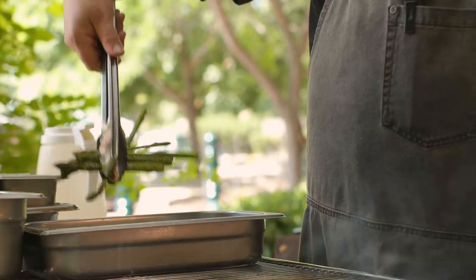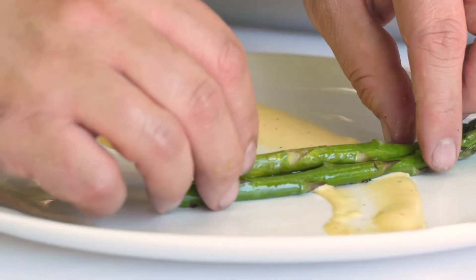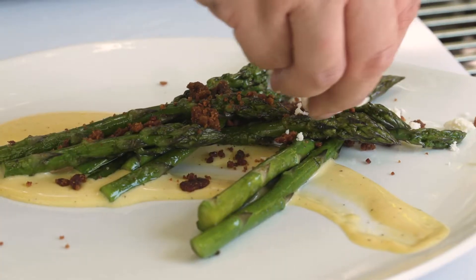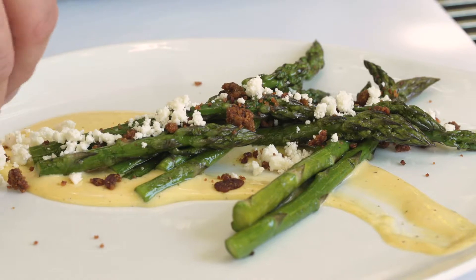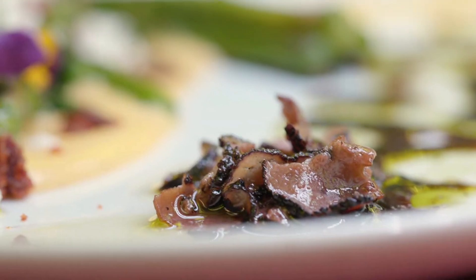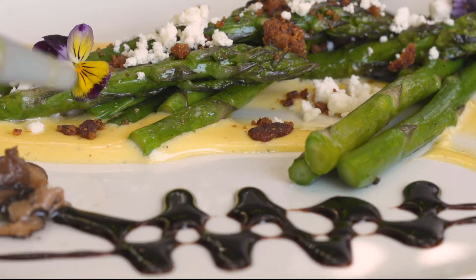After that we're going to take the asparagus off and put it in a really nice black truffle hollandaise sauce. Then we have our beautiful pig candy, and our feta cheese, which will add a really nice sharp bite to the dish. We will include the recipe for you to make this at home. Some beautiful black truffles, and then we'll just garnish a little bit with some of our herb oil.